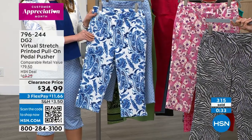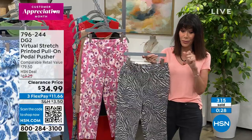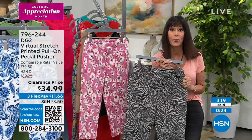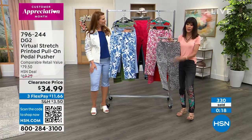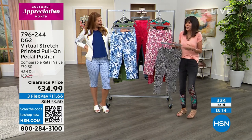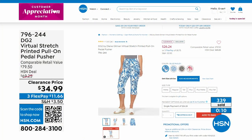Already well over 300 spoken for. This is why we do the clearance frenzies — at these insane prices. Maybe you looked at it at $80 and thought, 'I don't think so,' but at $26 and 24 cents, you're going to be like, 'I'm definitely going to give this a try.'